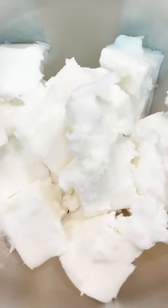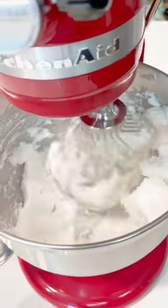To make my foaming sugar scrubs, I use the Stevenson's Foaming Bath Butter, cut it into chunks, place it in the microwave for 30 seconds to one minute, put it in my KitchenAid mixer, and then mix it until it's broken up.